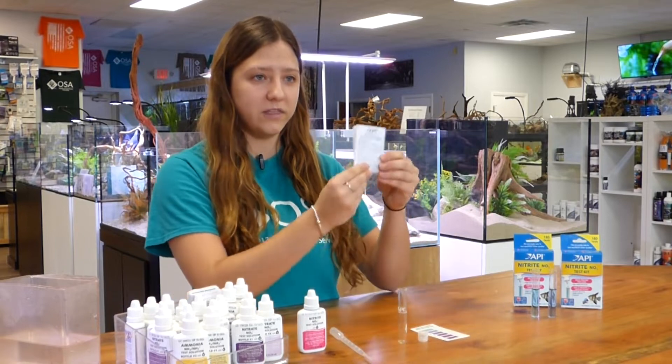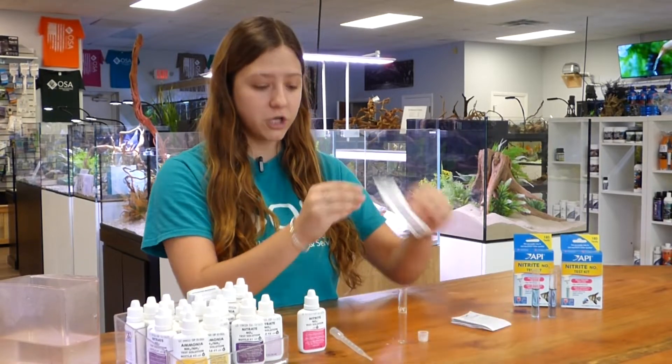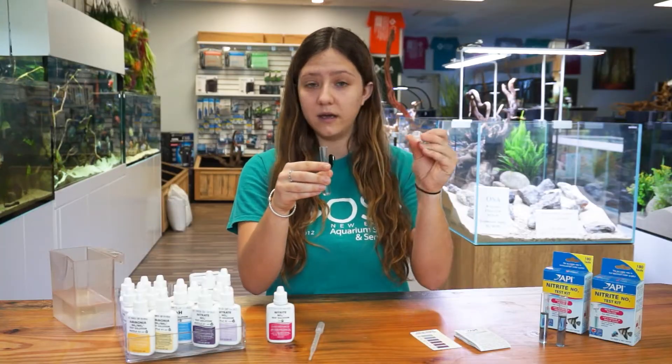Your test kit will come with an instruction manual, a color chart, a test tube, and a cap.